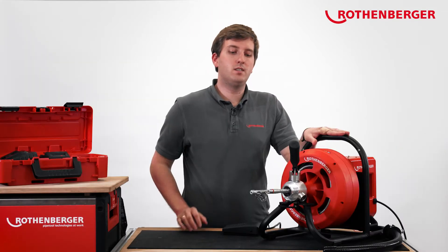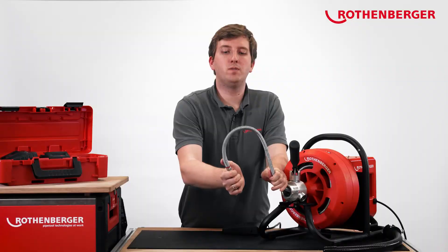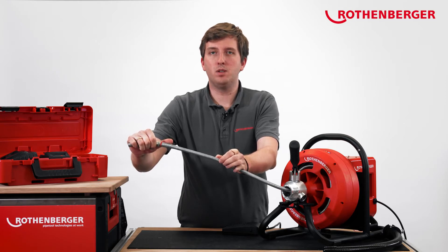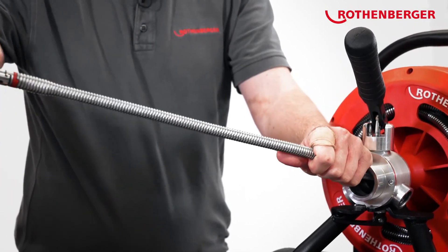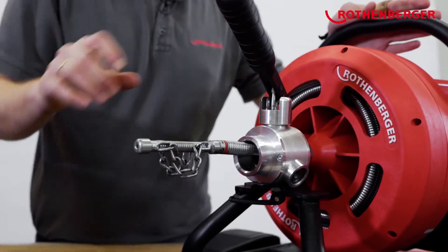If you already own a Rodrum S from Rotenberger, you can of course use all your accessories with the Rodrum Varioclean. Nonetheless, the Varioclean has a specially developed spiral for the cordless machine — our DuraFlex spiral. As you can see, the spiral is exceptionally flexible. This is because the wire is 0.5 mm thinner than the normal 13 mm spiral on the Rodrum. The increased flexibility makes it easier to get through pipe bends, which reduces the load on the machine and increases battery life. Additionally, the DuraFlex spiral is galvanized, giving it a longer service life and durability than a standard spiral.